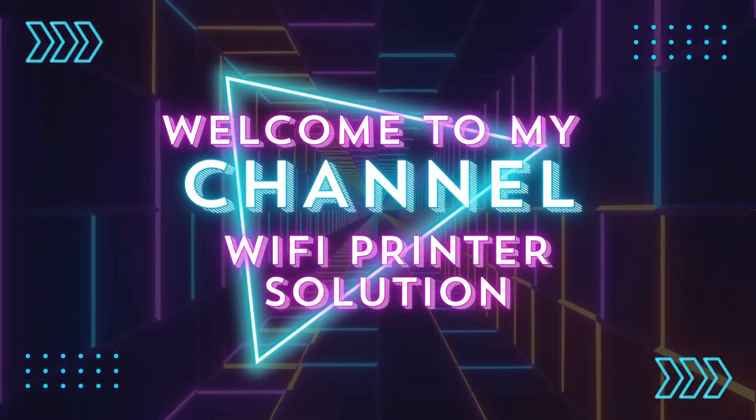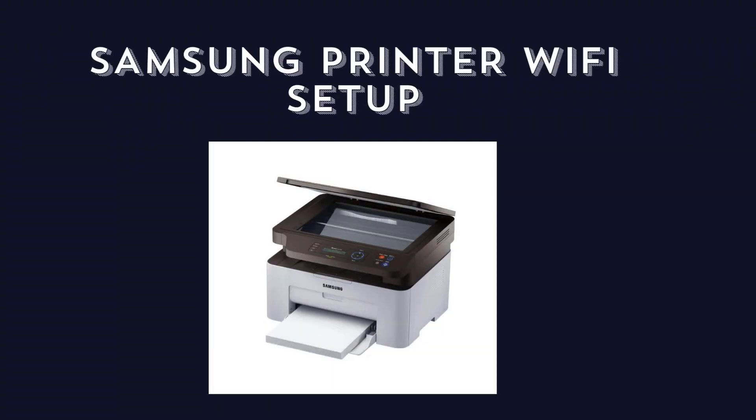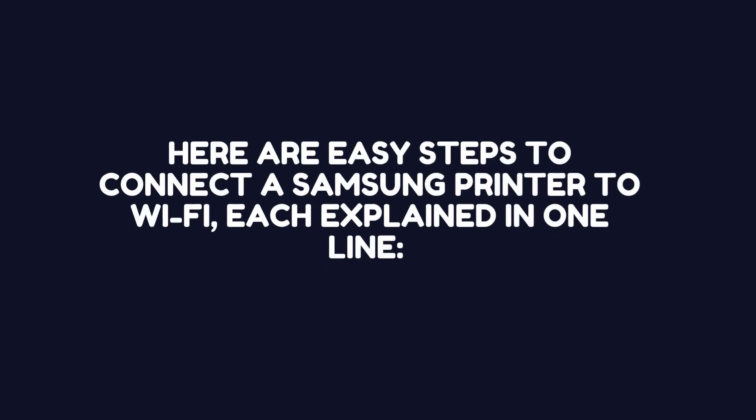Welcome to my channel. Samsung Printer Wi-Fi Setup. Here are easy steps to connect a Samsung printer to Wi-Fi, each explained in one line.